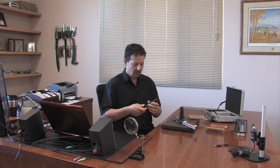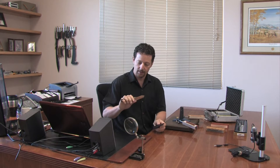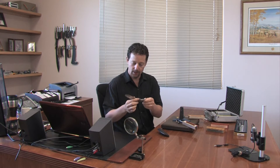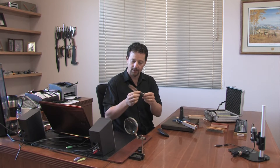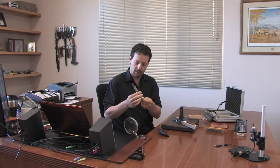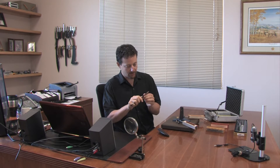Hi, I'm Clay Allison from Wicked Edge. Recently a customer sent us in this knife by John Graham to see if our machine can sharpen it. It's a Razel style blade. I believe the model is a SSLE model with a micarta handle. It's made of S30V steel.